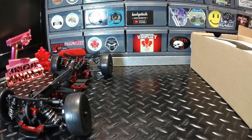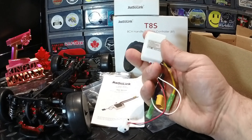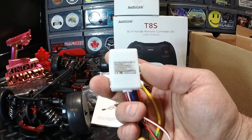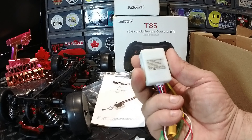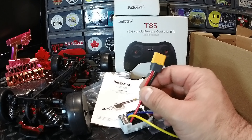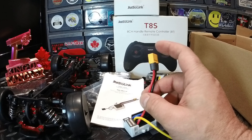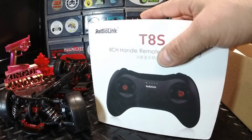I also have a RadioLink CL9030 brushed ESC that I'd never used — I'd forgotten I even bought it. What's nice about it is the input voltage for a lithium battery is 6 to 18 volts, so I'm planning to run this on 3S and it'll definitely handle it. It has an XT60 connector, but I'll be soldering on a Dean's connector since most of my batteries use Dean's.